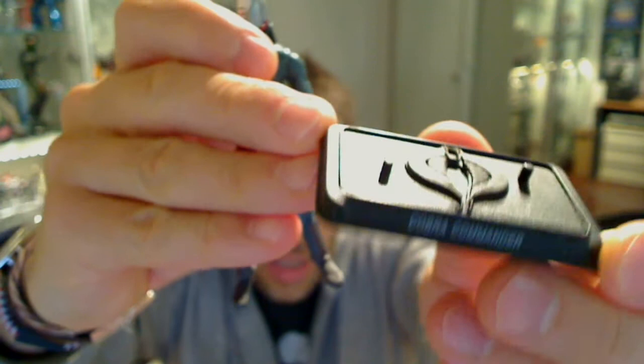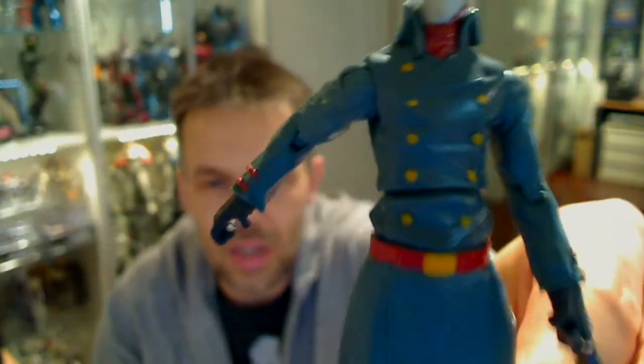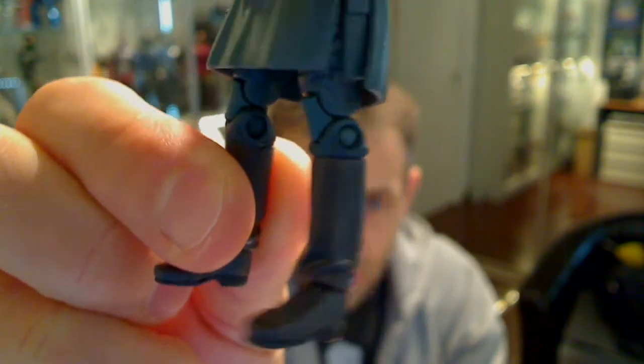He also comes with Cobra Commander stands, which are nice nonetheless. The detail on him is very simple - a simple blue jacket, a little bit of gold paint on the buttons, gold on the belt, and a little bit of red on the sleeve trim which is nice. He's got a standard GI Joe peg hole on the back with nothing to put on it, but it's very accurate to the cartoon and that's pretty much the figure.